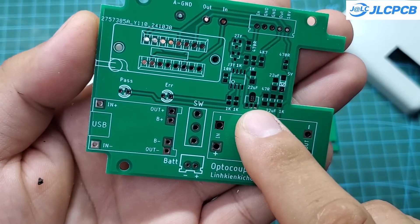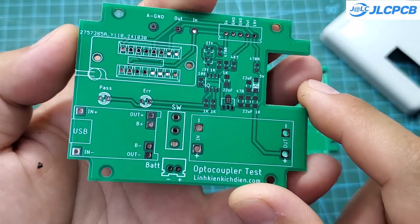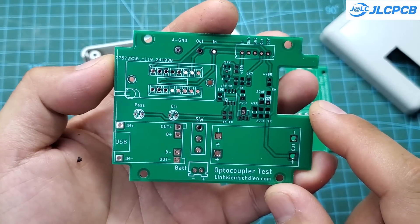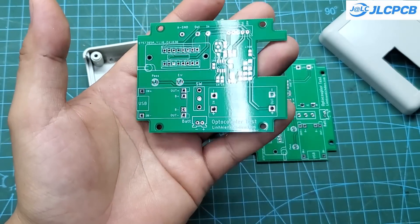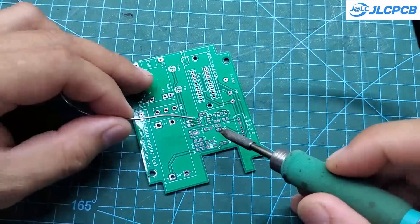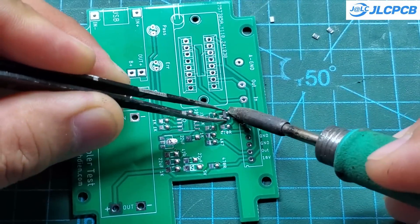This project uses SMD components, which you can solder manually with a soldering iron or use a heat gun. However, I have a suggestion for you: use JLCPCB's PCBA service. They have a very diverse component inventory that will surely satisfy your needs. PCBA is a service where you simply submit your design and pay, and after a week, you will receive fully assembled PCBs with all components soldered at a very reasonable cost.